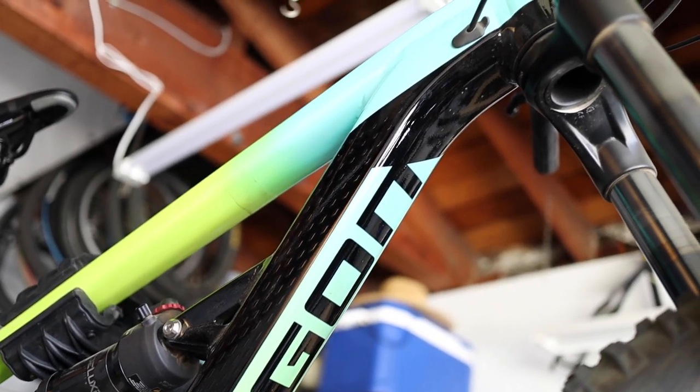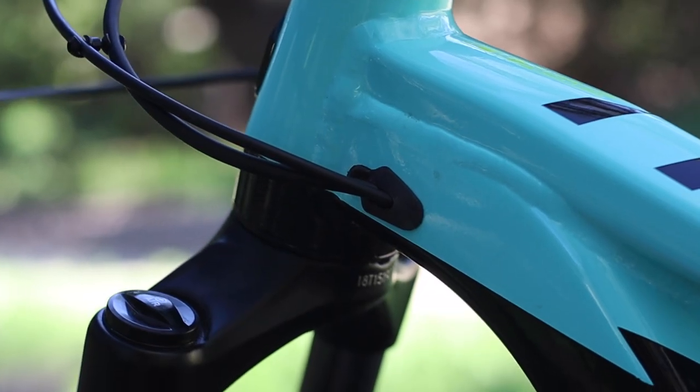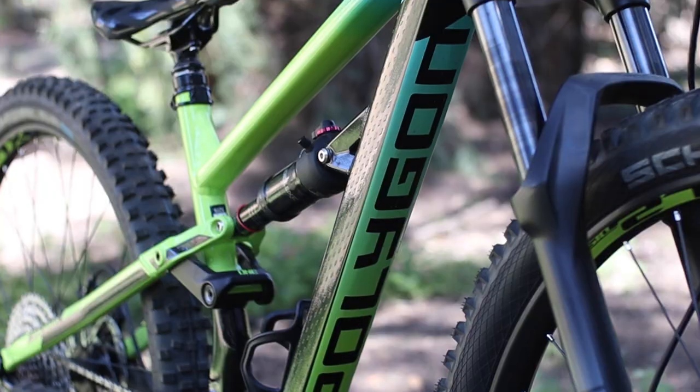The only paint finish available is a light blue and bright green combo, which I personally find really good looking — especially with the prominent Polygon logo on the underside of the down tube. It's actually very similar to one of the popular Trek colorways. Adding to the aesthetic appeal are internally routed cables running through the down tube for a nice clean look.